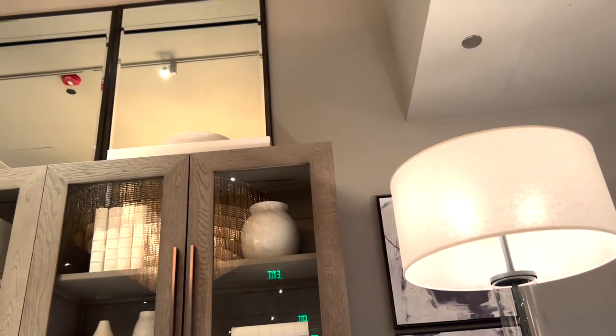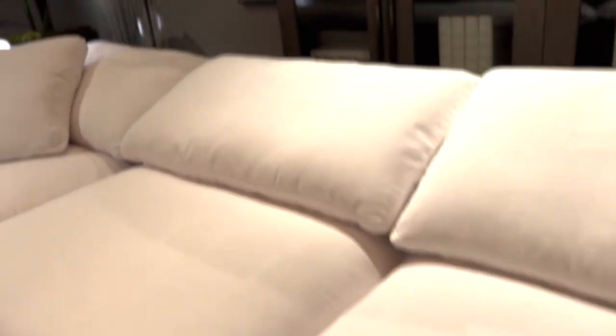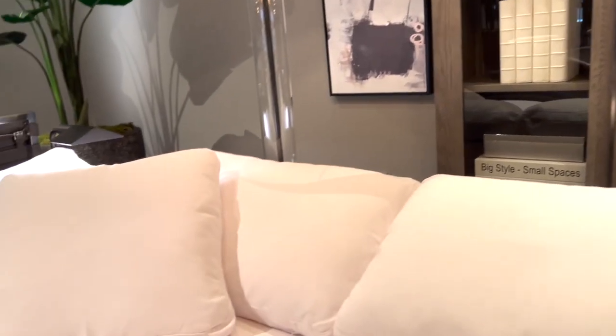Our first store is Restoration Hardware. This store is beautiful. Their furniture pieces were so large and just inviting, and the employees there were so sweet and so nice. They always wanted to make sure that I was okay and if I had any questions.